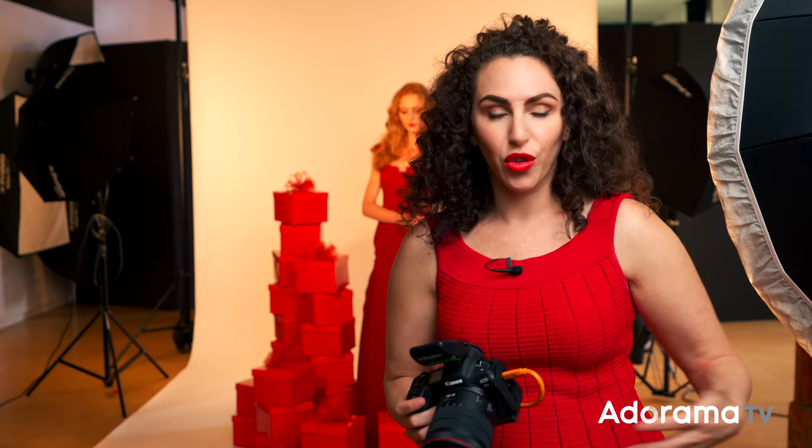If you want to see the gear used in the making of these images, be sure to check out the links in the description below. Remember, I built a set and created something interesting out of just really inexpensive props — completely DIY and super simple. The magic of it is in the details. It's about building that set and getting the right angles, the right pose, the right expression, and bringing it all together.